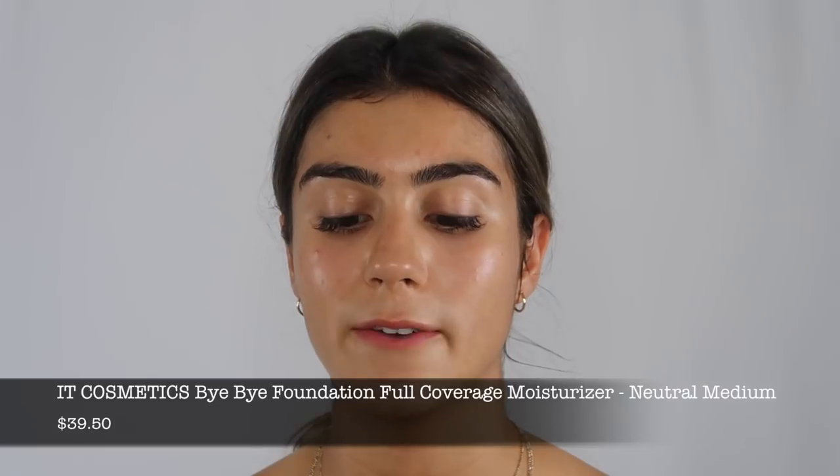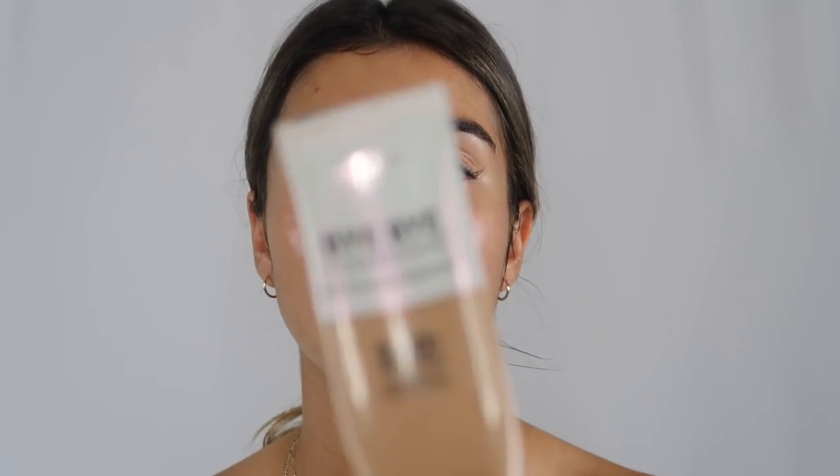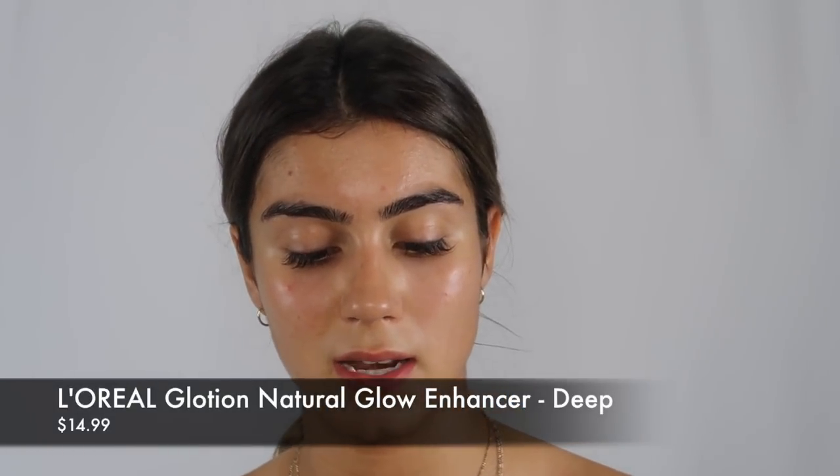Moving on to foundation, I use the It Cosmetics Bye Bye Foundation. This is the full coverage moisturizer with SPF 50, and this is not a moisturizer — don't let the name fool you. It's like a straight up foundation. I would say it's like medium coverage. I do one pump of that and then I take this True Match Lumi Glotion in 904 Deep Glow. This is the darkest shade — obviously it's not my skin tone, but I put it into my foundation because during the summer my skin is a little bit darker than my face. This just adds not only the glow but it also deepens the color a little bit. I kind of do equal parts.